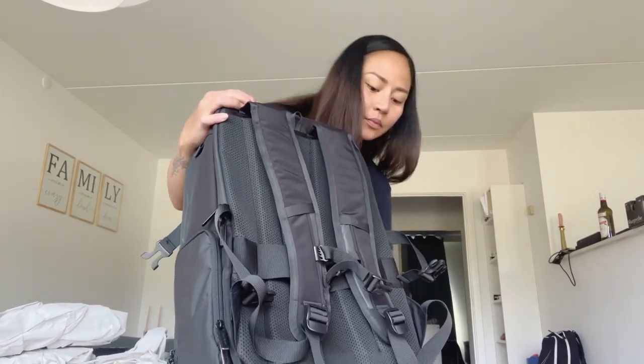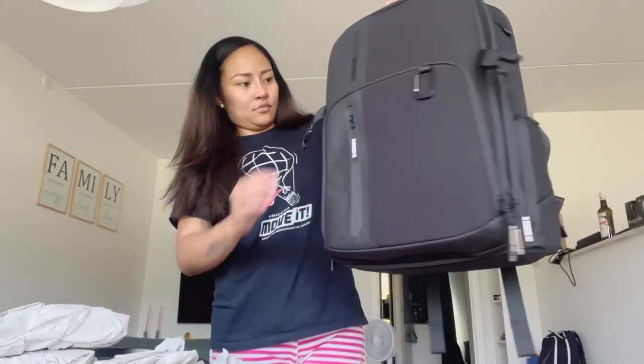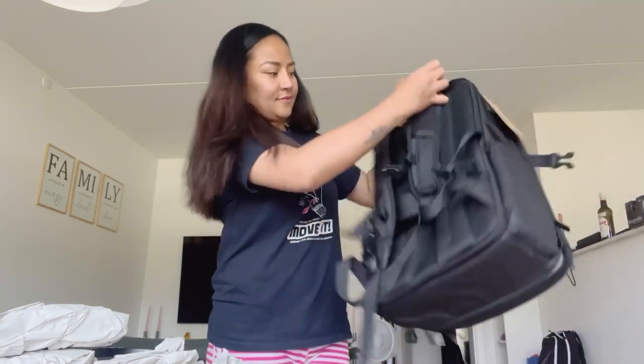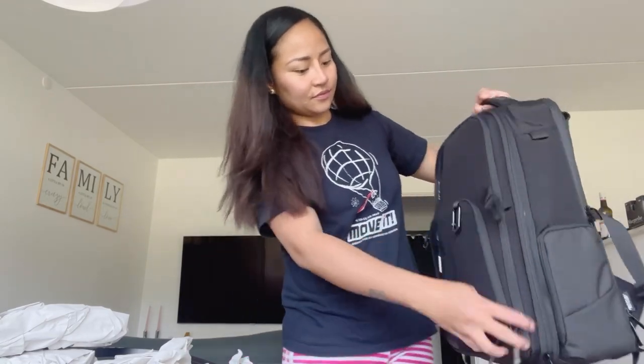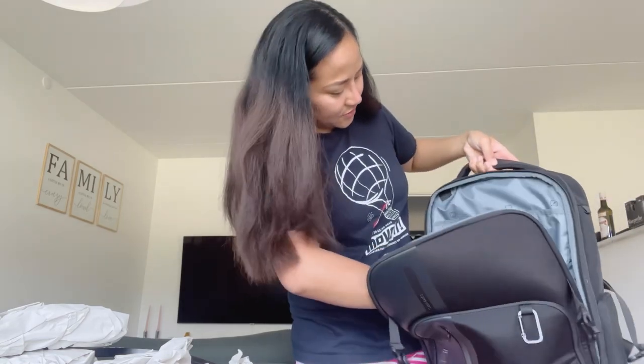I cannot find the zipper — struggling is real! There you have it. And on that side you can attach it to the handle of your trolley. Yeah, I opened this already, I remember.